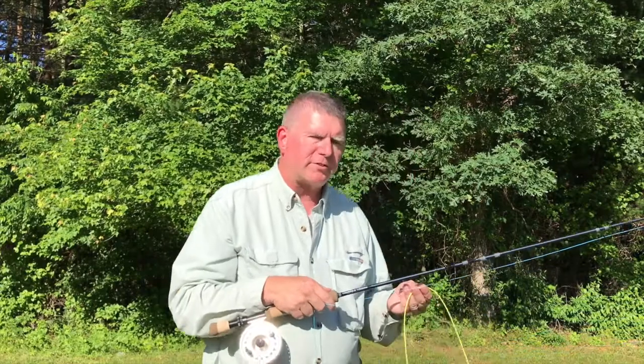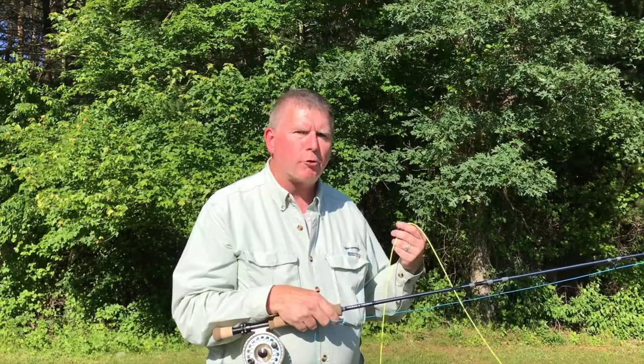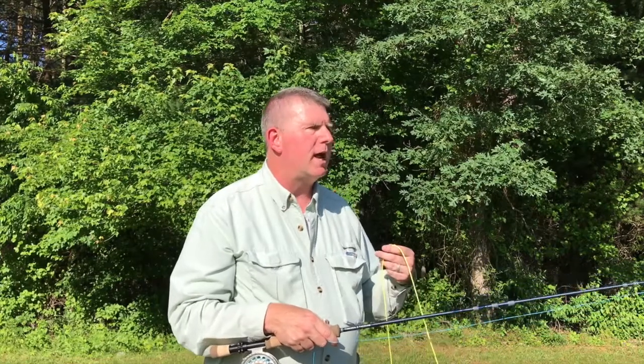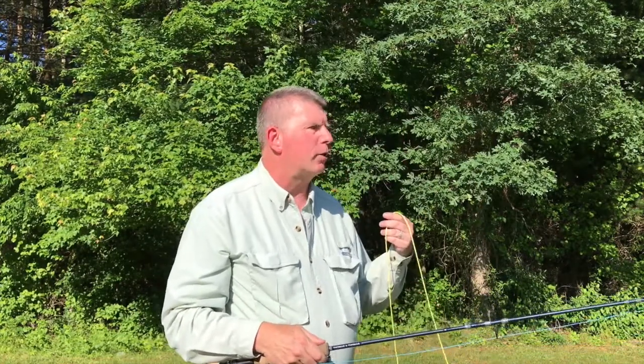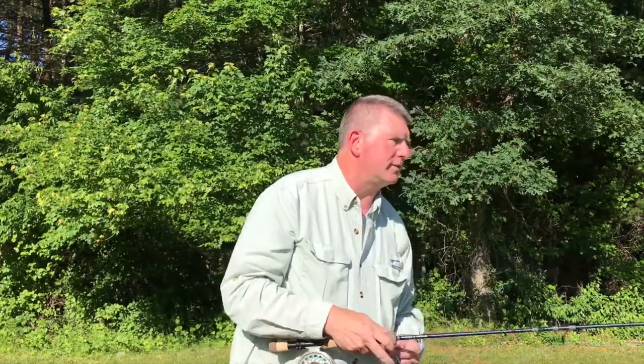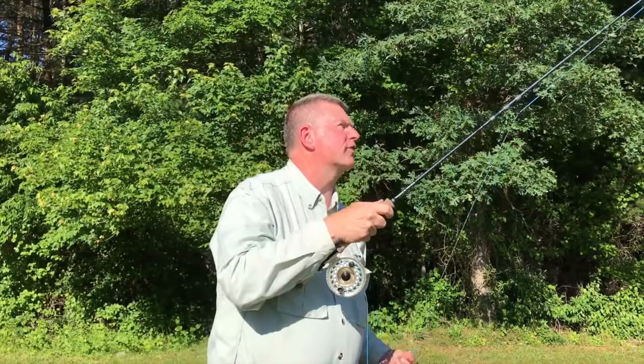Probably the best tip I can give you for casting shooting heads is to back off on the power. The very compact head section is going to make your rod feel significantly over-lined, and if you put too much power into it, it's going to feel very clunky. So for your first couple dozen casts, I would recommend that you don't try to double haul. You just want to get the head section and a couple to three feet of shooting line outside the rod tip and just false cast it.